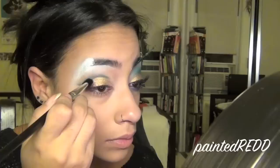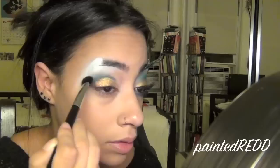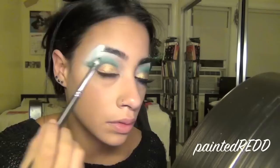Next, take a bright blue eyeshadow. I'm using Electric Eel from MAC with the same pencil brush and a fluffy brush, patting that onto my crease area — I want it to look really, really bright. I'm winging that color out a little bit, then going back in with Plumage from MAC on a pencil brush to deepen the crease area and make it really defined.